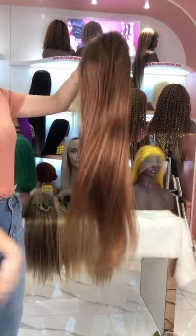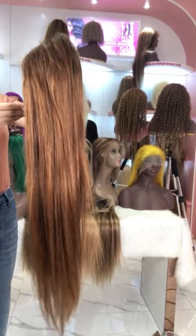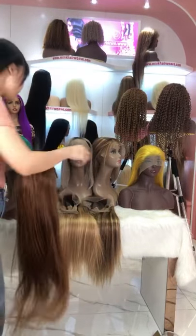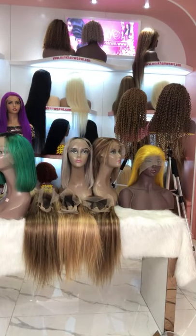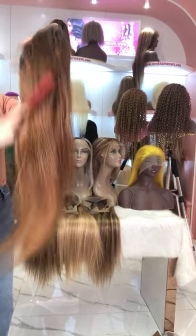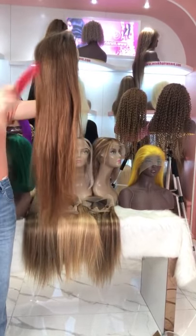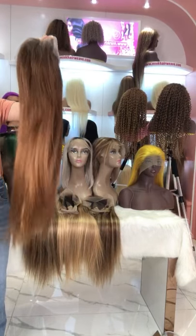We also have full lace wigs in this highlight color. This one is our 1B mix 1330 color full lace wig. The length is 24 inch and the density is 150%.